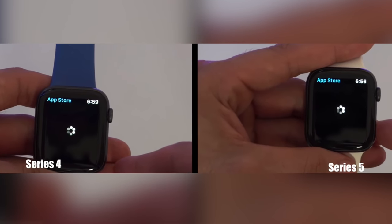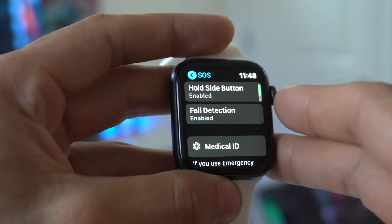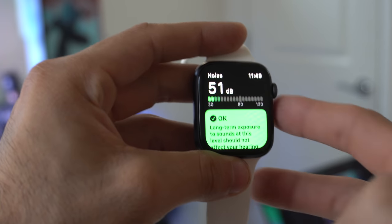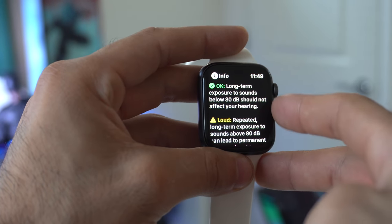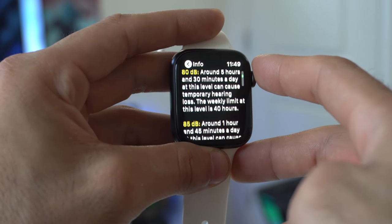When you compare it against the Series 5, the overall performance is identical between these two Apple Watches. The Series 4 also shares all the important features found on the Series 5, such as fall detection and the decibel reader, which works fantastic. With this feature enabled, it will notify you in case you've been exposed to high decibel levels in your environment for a long period of time — levels that are known to cause hearing damage.